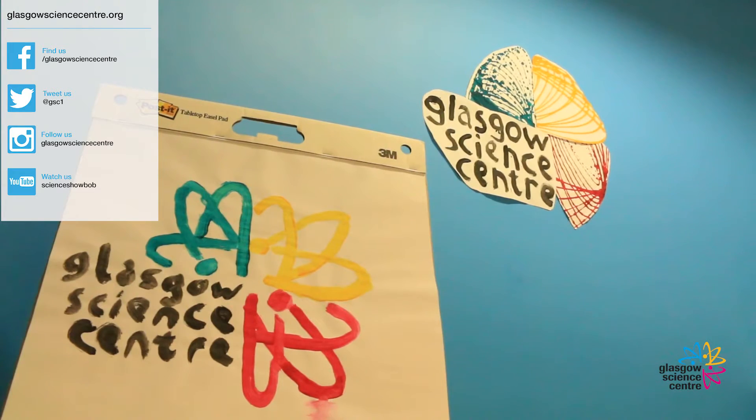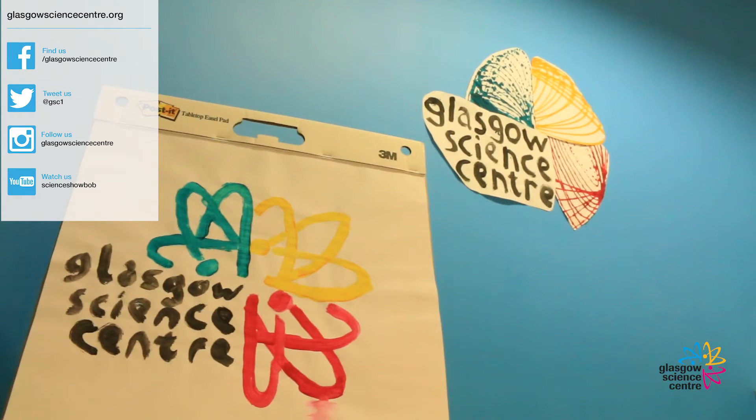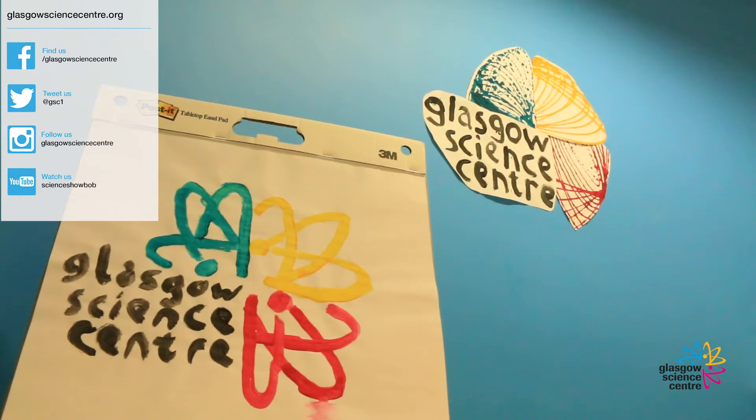So that was how to paint using simple harmonic motion. If you liked this video and want to see more do-it-yourself experiments, then please subscribe to our YouTube channel. You can also tweet us your harmonic motion paintings to @GSC1.